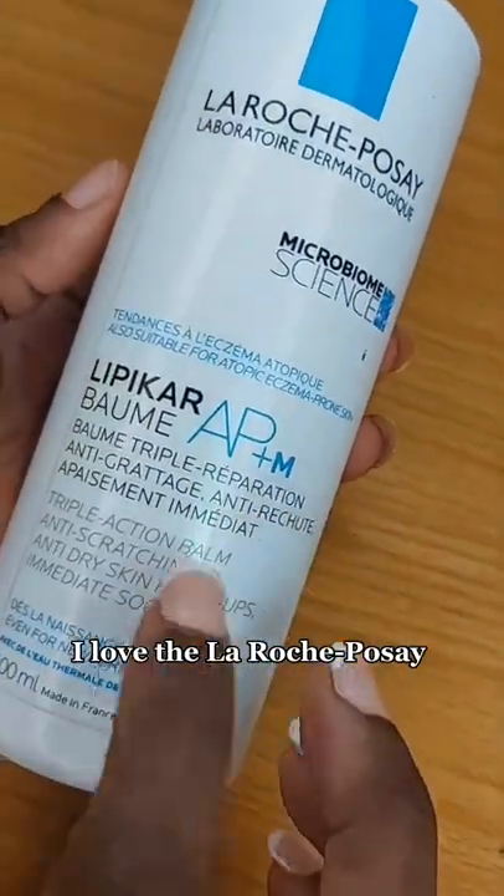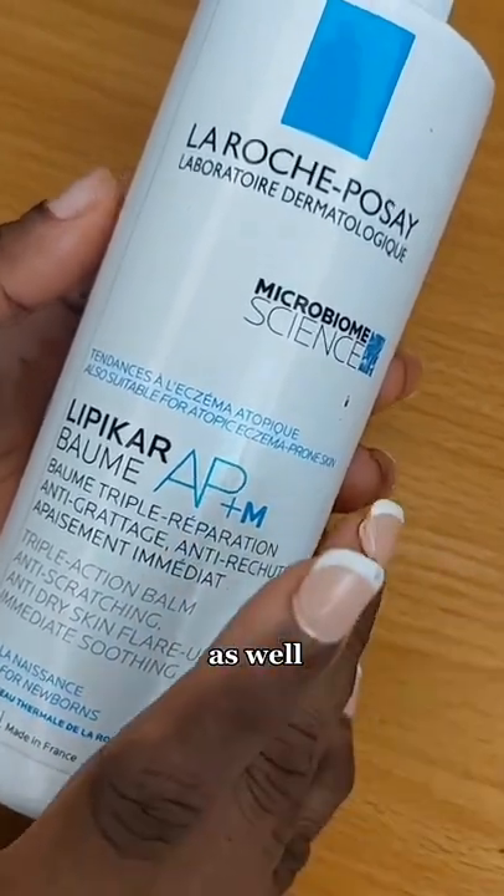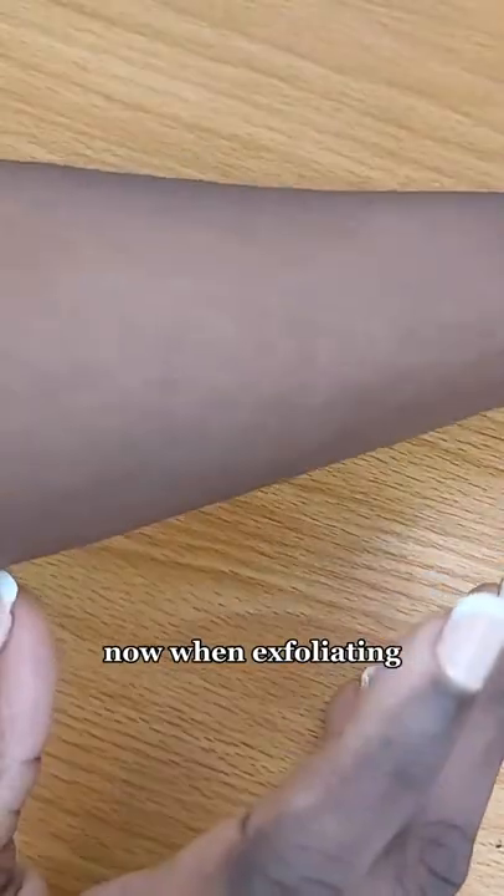For my dry skin, I love the La Roche-Posay Lipikar AP+ M balm, and I'll also use the La Roche-Posay Cica Plus balm as well. Now when exfoliating — we've exfoliated — these are the steps to follow.